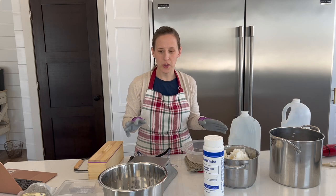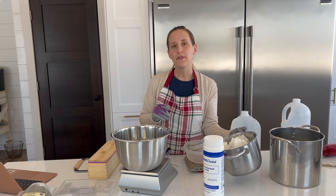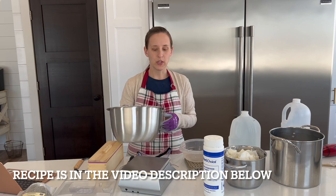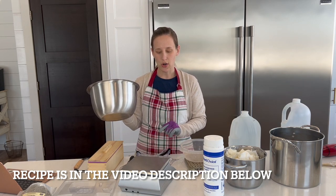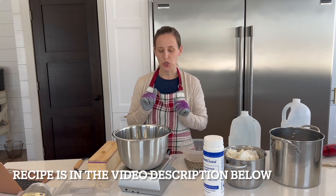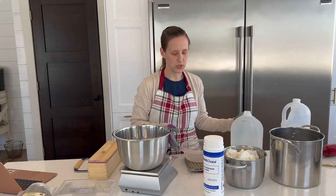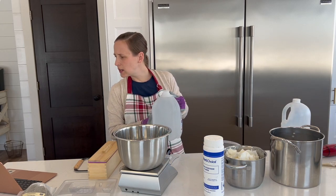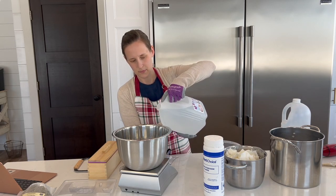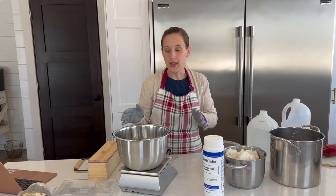I have 1,200 grams of lard already pre-measured out. I'm going to measure out my water now. When you're measuring things, you need to turn on your scale and hit tare after your bowl is on the scale so it's back at zero. That way it won't take into account the weight of the bowl and you can get an accurate measurement. I need 456 grams of distilled water. I have my water — I'm going to go ahead and set that aside.